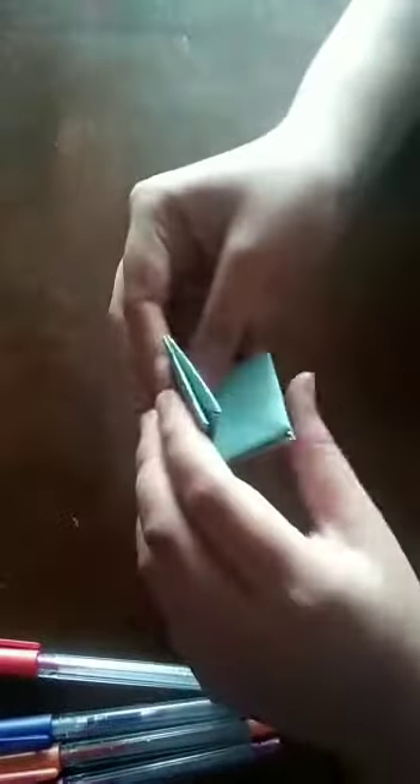Now we have to fold it like this, and like this. Then open it, and then fold it like this.